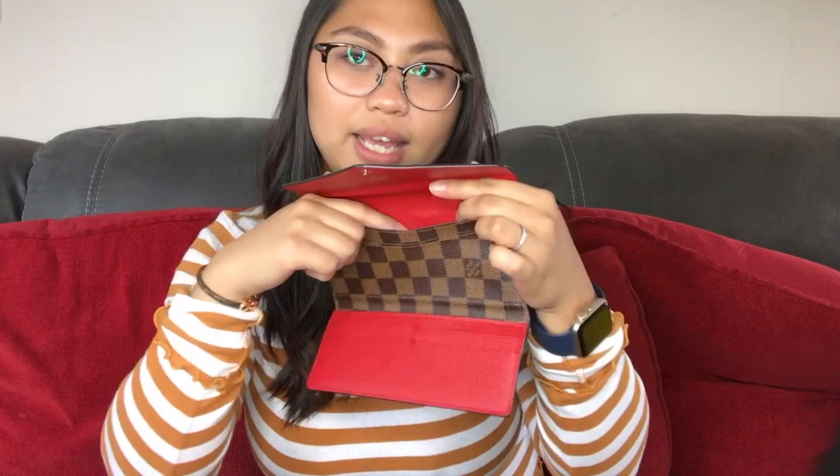So you can take that out, and then it just has a very deep pouch here that actually goes all the way to the bottom. And then you also get this pouch at the front. So I tend to put the coin purse here, and then I put cash here. And then at the bottom you get these four card slots. And that's the only thing I will say was that having only four card slots was a little bit difficult. And then you also get this little compartment here as well.